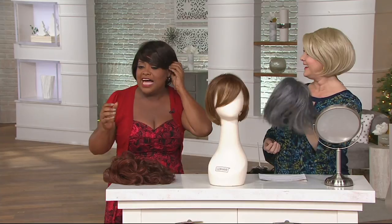I love this because it can go from daytime. I like to tuck things behind my ears, so if you want to just clean it up — look at that, a whole different look. You look sassy.